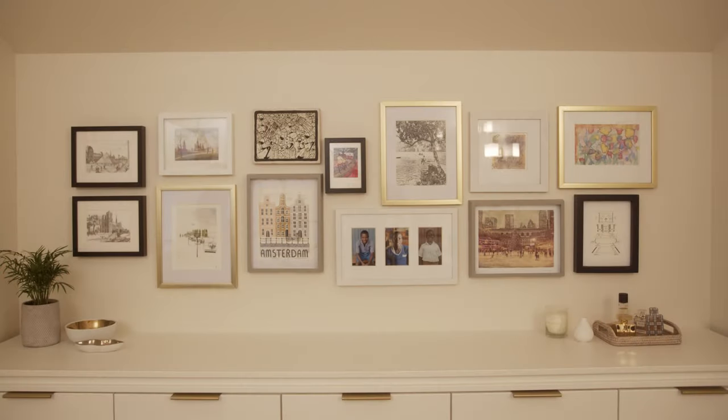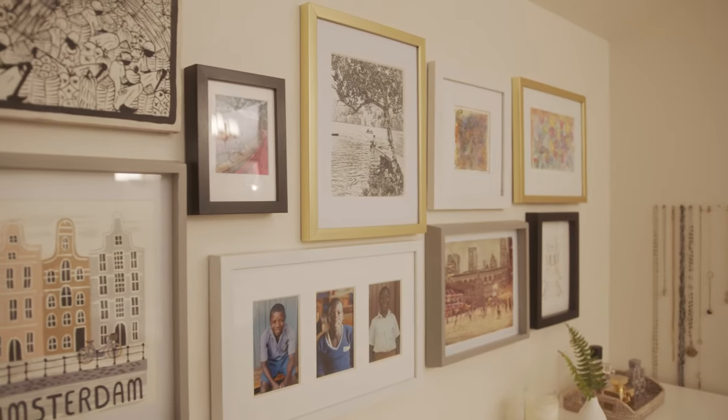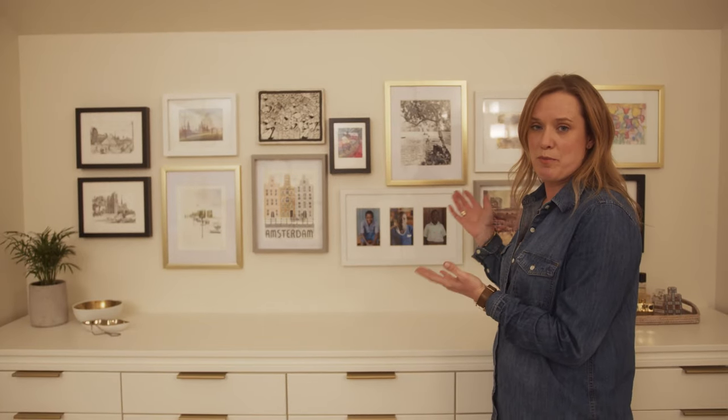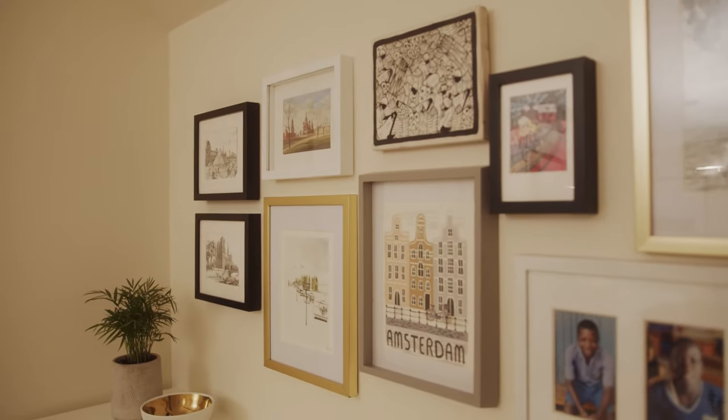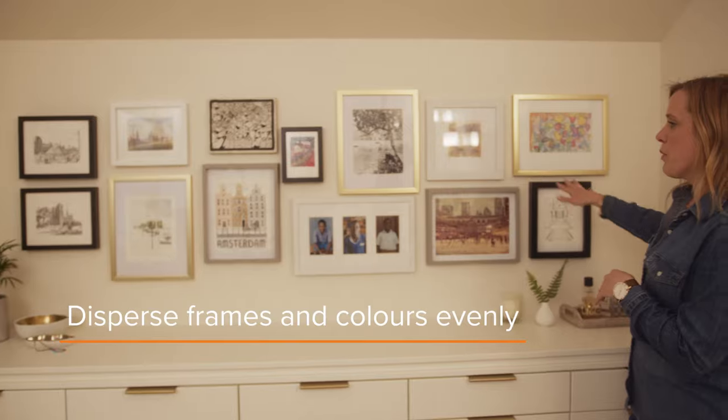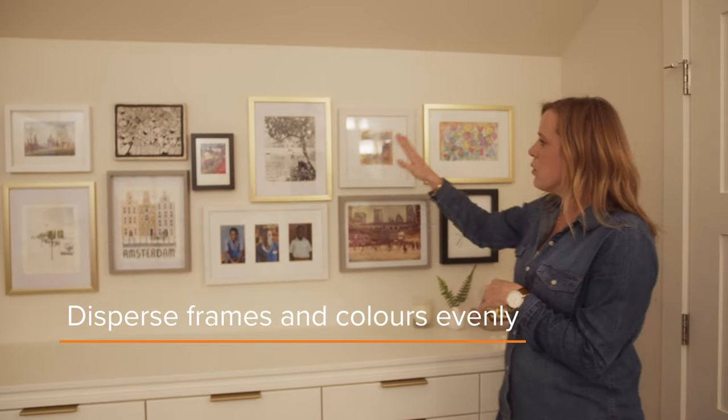If you have any questions, visit squareoneinsurance.com. As you can see, we've done our gallery wall. This is one of the more difficult types of gallery walls to hang because of the variety of sizes, types of frames, as well as the variety of media. What I did was disperse the color of the frames equally throughout the whole gallery wall, as well as mostly the color of the media. If you take the time to plan and follow the steps that we talked about today, then you too can have a beautiful gallery wall. Thanks for watching.